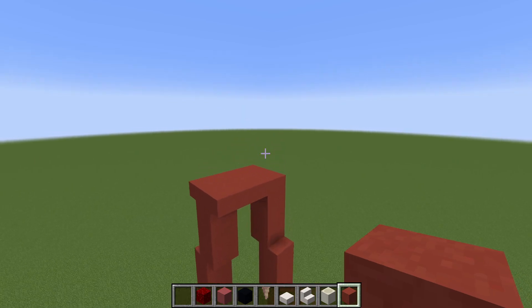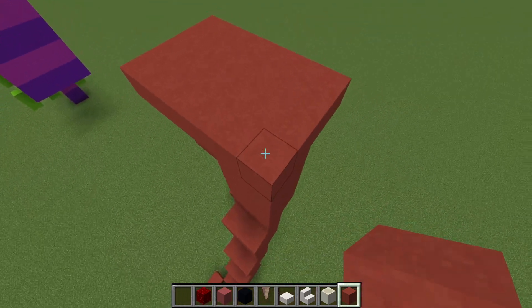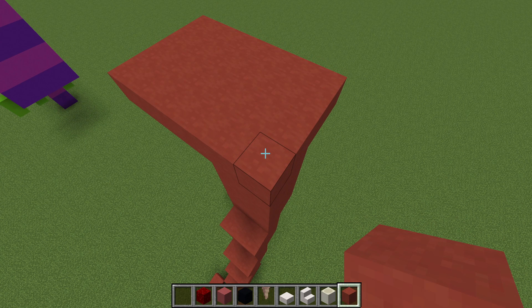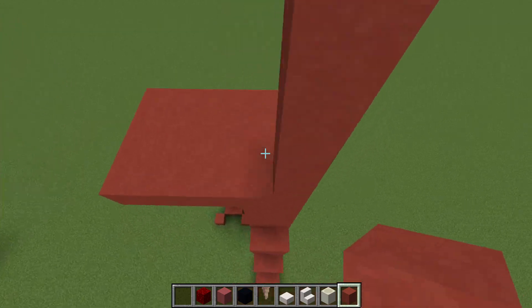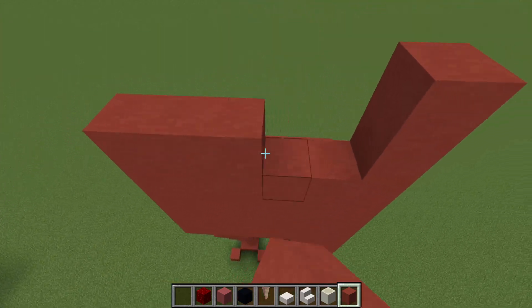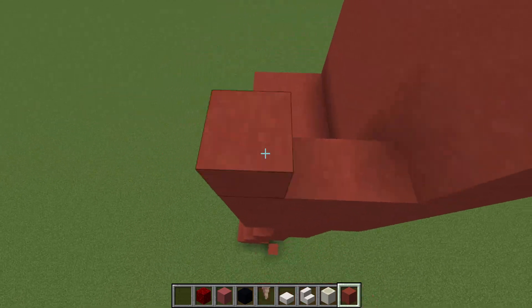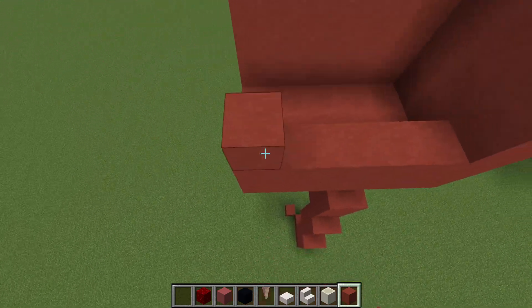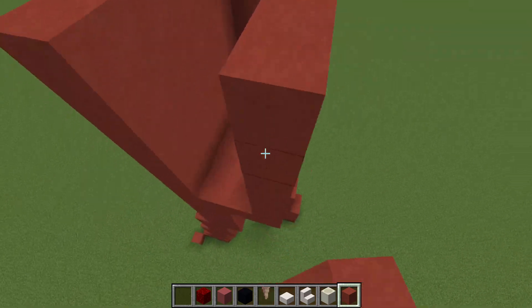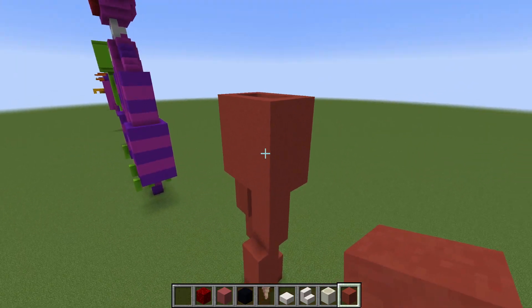What we now want to do is make the lower part of the torso. To do this, we can take any one of these blocks along the outer edge of this rectangle and extend up by five rows — one, two, three, four, five — which we then want to do with every single other outer block. There we go, perfect.